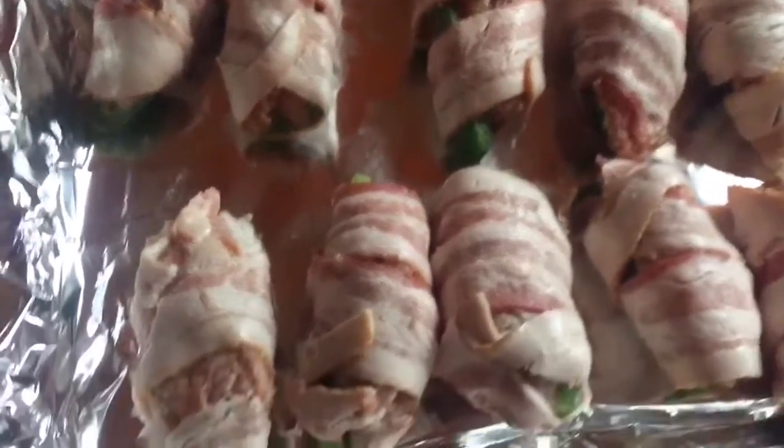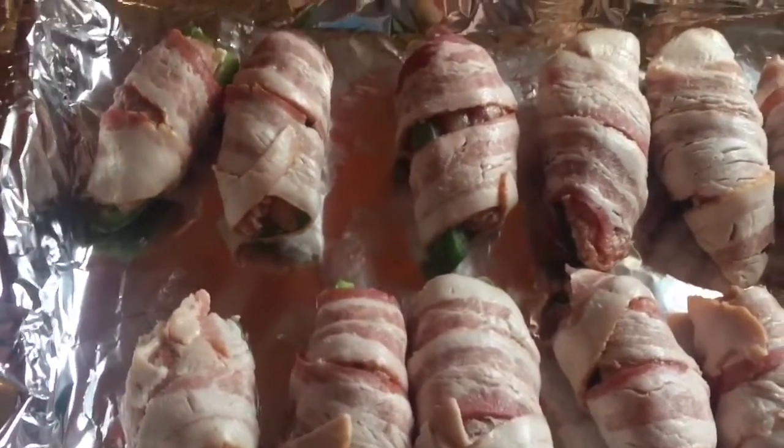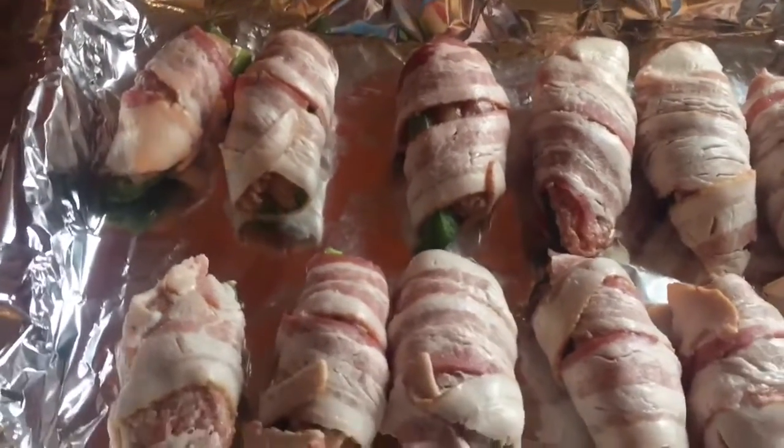You can substitute other meats for this recipe as well, but this is the American bullfrog sausage.